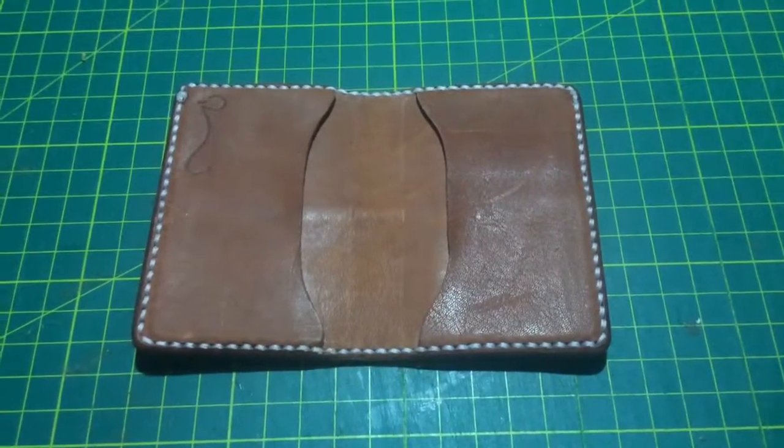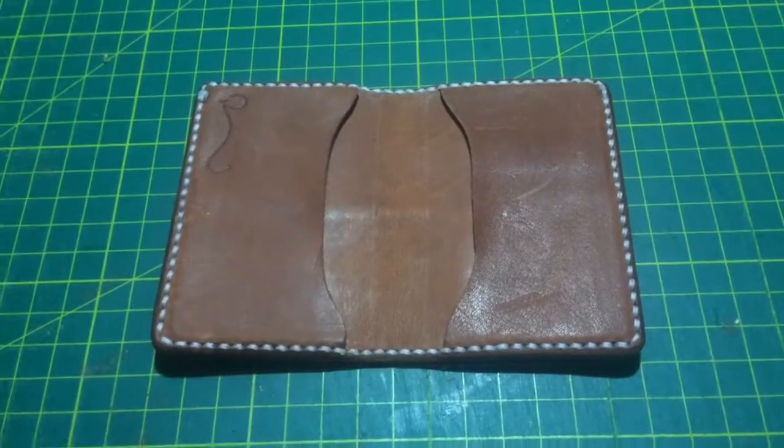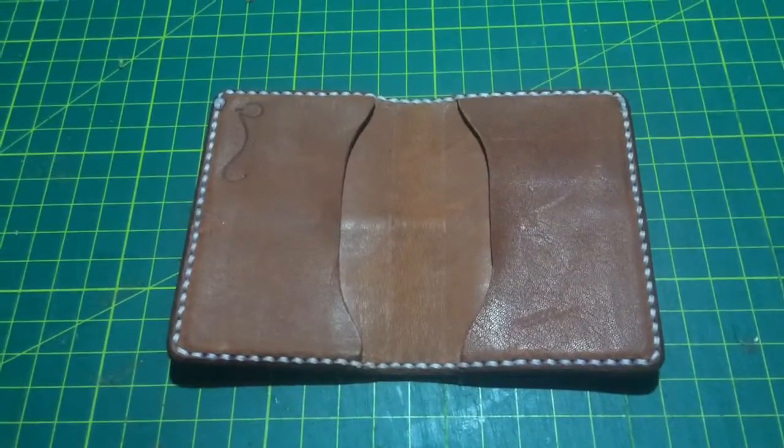G'day everyone, Chris Rose here. I've finished all my work for the day and I thought I'd make a wallet just for fun.